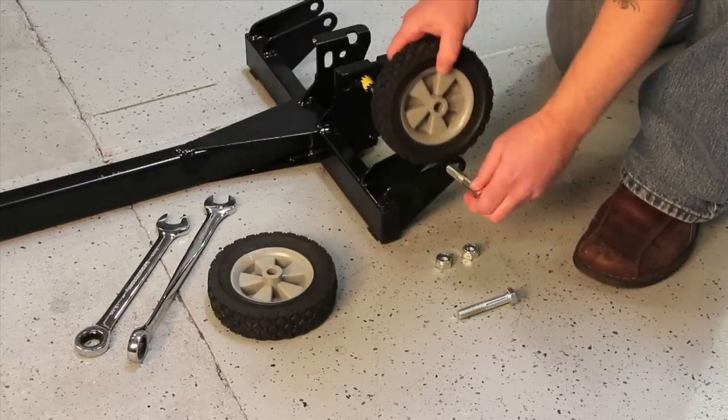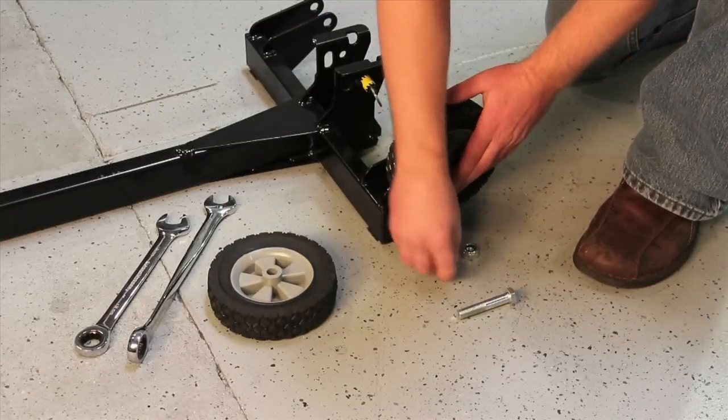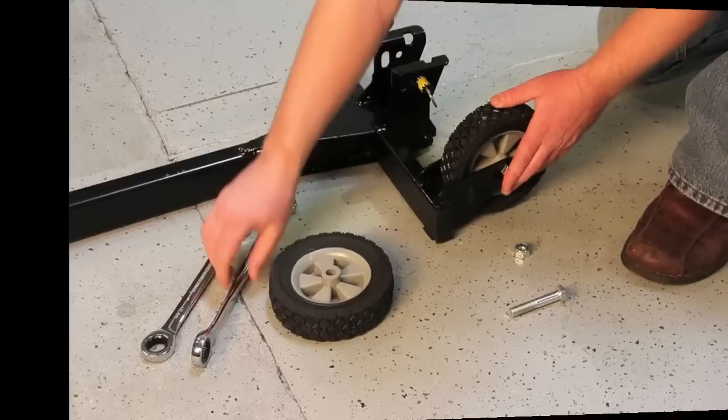Attach the wheels to the base using the cap screw and nylock nut. Repeat with the second wheel.